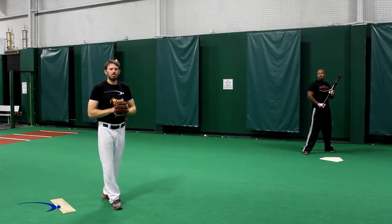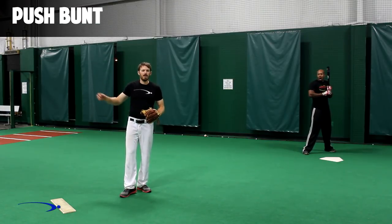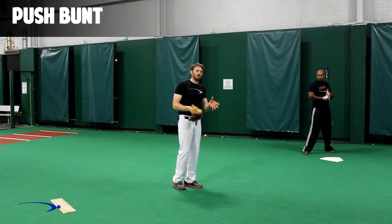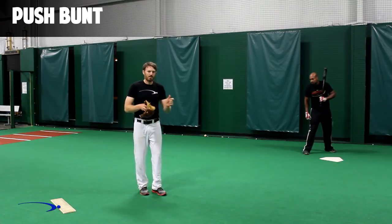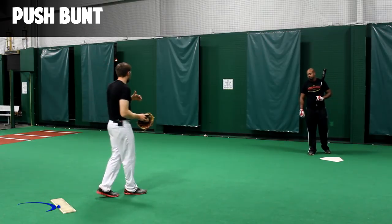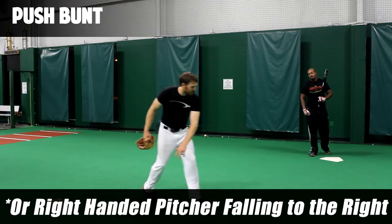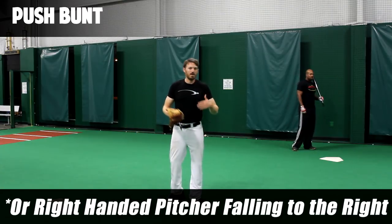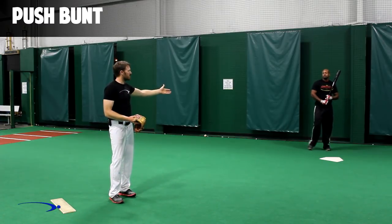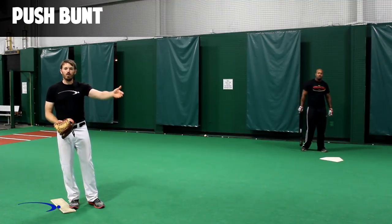Now we're going to go over the push bunt. The push bunt is simply a bunt where we're going to bunt really firmly to the second baseman. Unlike the sacrifice bunt where we're trying to deaden the ball, Chris is going to show us a firmer blow to the ball towards second base. The push bunt is more times than not done when there's a lefty pitcher — the lefty pitcher will fall off to one side and you push the bunt toward the second baseman and the ball ends up in no man's land. Usually if executed properly the bunter gets on safely and the runner on base advances as well.